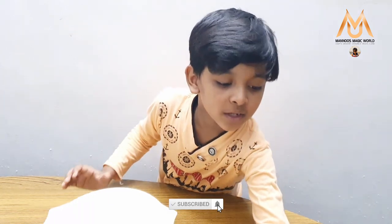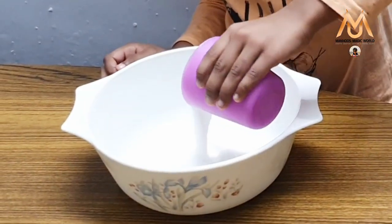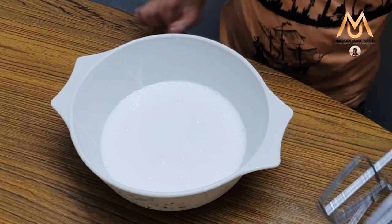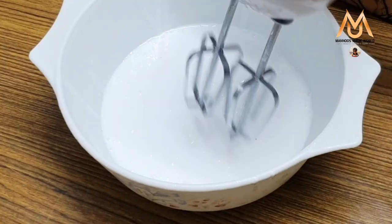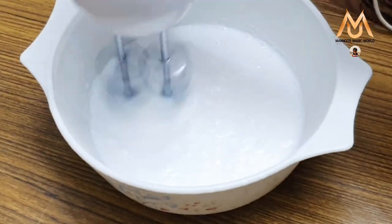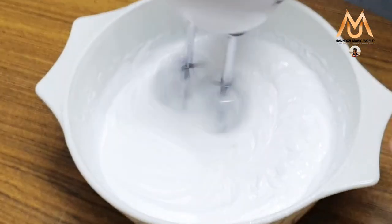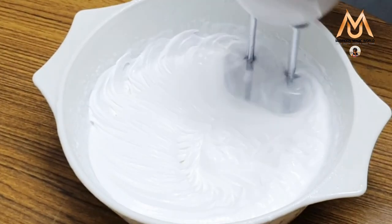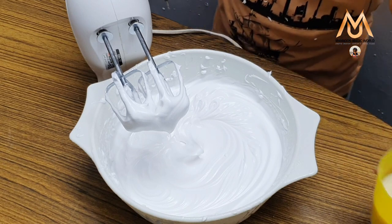Next we need to take one glass full of whipping cream and pour this in a bowl. Now we need to beat this until it forms a nice peak. We have beat the whipping cream nicely.